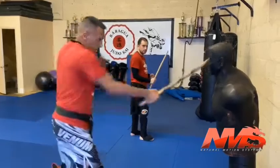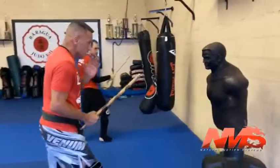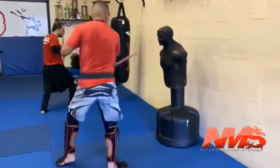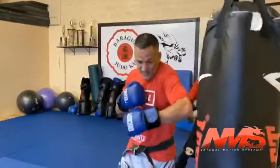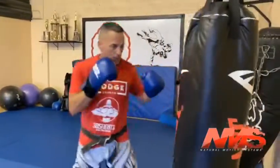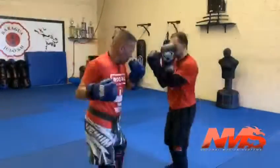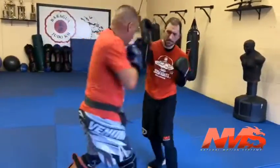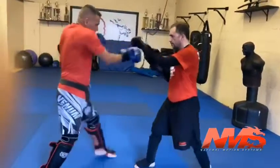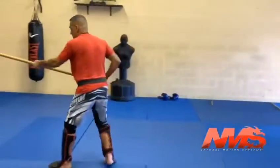Center, inside method, jab, hook. Center, inside. One, two, three, four, five, six, seven, hook.